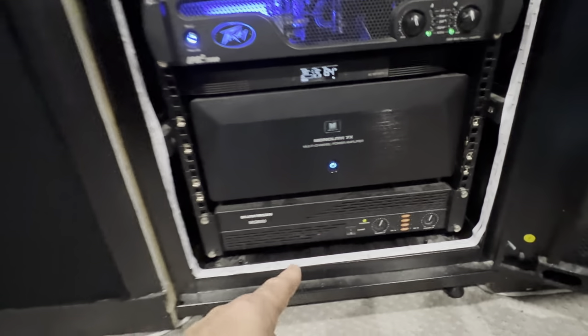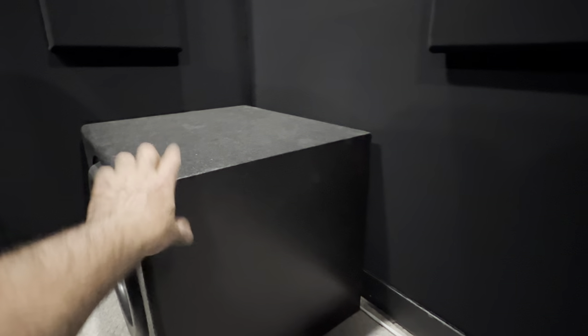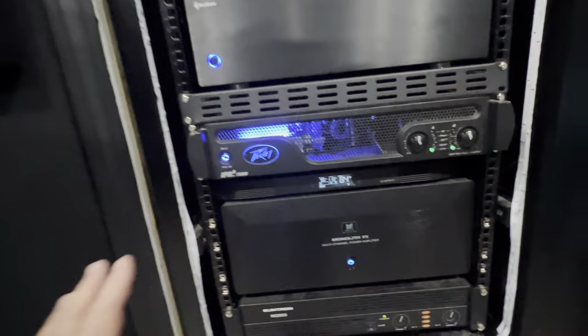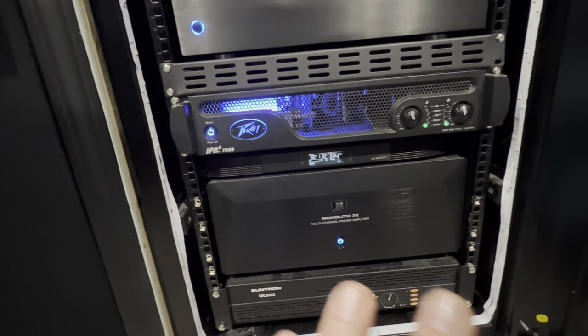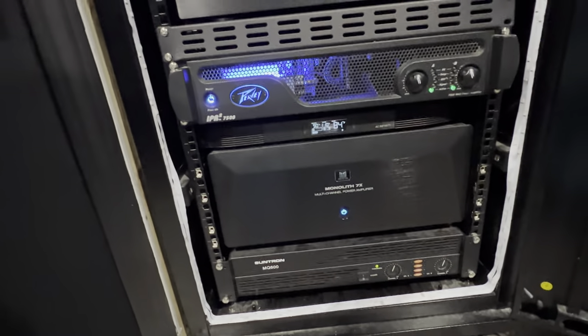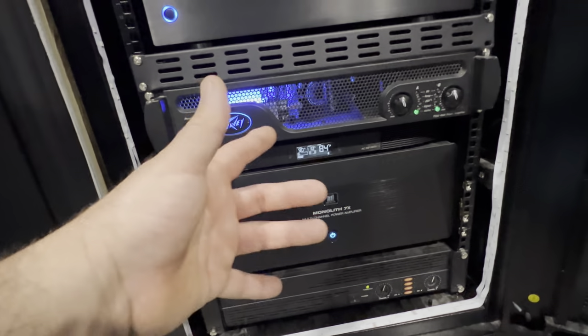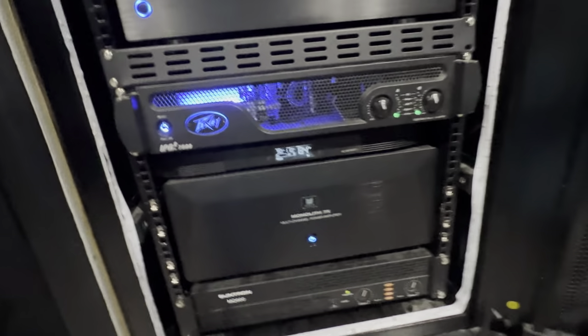I'm probably going to put the other one on a separate circuit too, even though I'm not pushing a whole lot of wattage — I think about 600 to 700 watts into two subs. I got to get that video uploaded, by the way — that was a game changer for the theater. It sounds amazing. The monolith amp is performing just tremendous on its own 20-amp circuit, and those two together would be fine. This is crazy how good this theater sounds now.